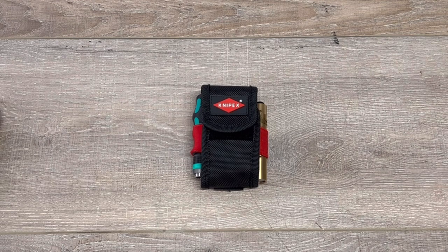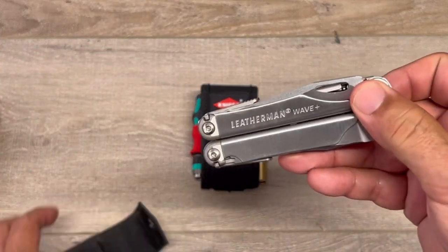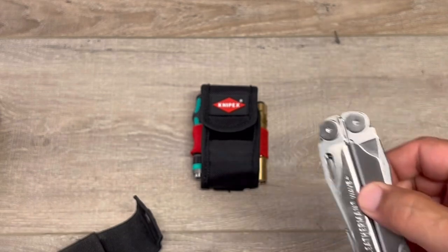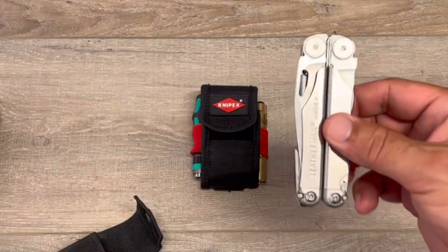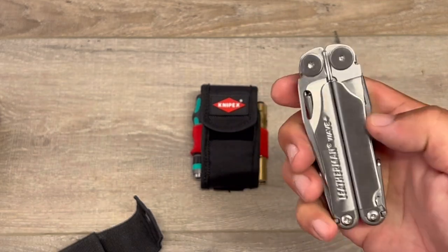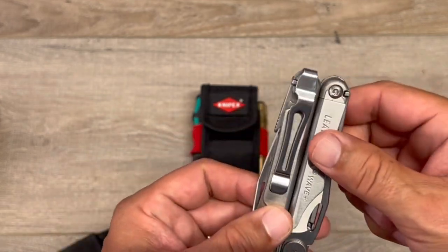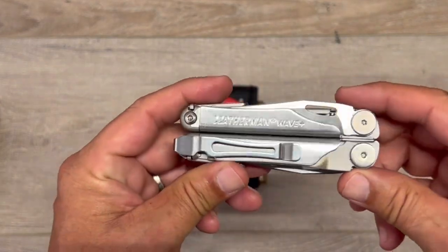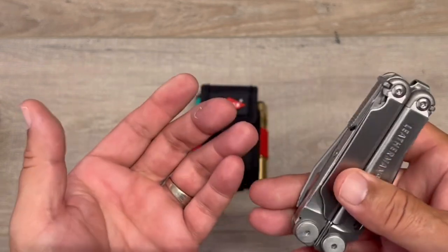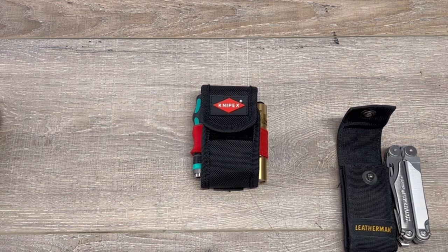I normally carry a knife on me, so I didn't really need one in the kit. I own two Leathermans — this one is the Wave Plus. You could do it with this? Yeah, but I'm just not as astute with the Leatherman as maybe other guys. It's a great multi-tool. I have two of them — one's in my truck, one I keep around. But again, I carry a knife with me all the time, and I just wanted tools.